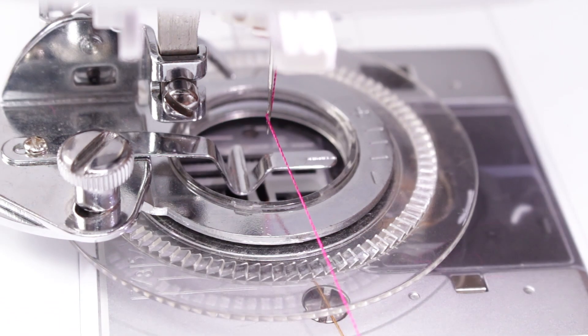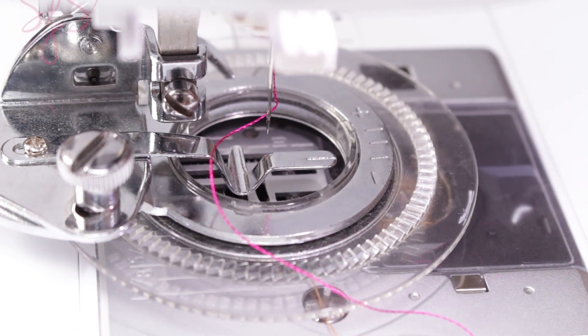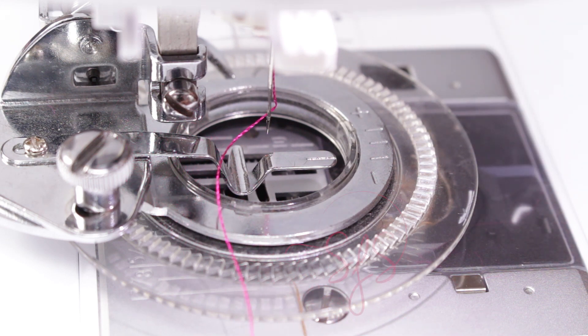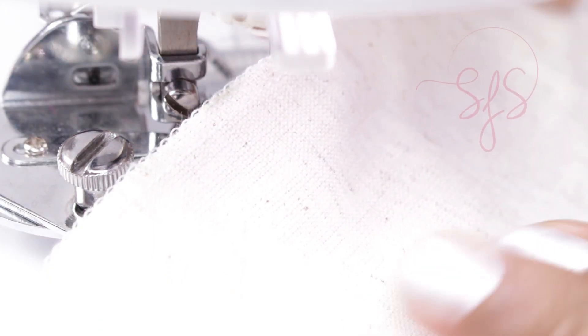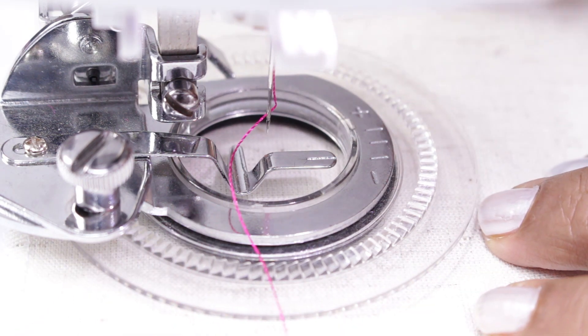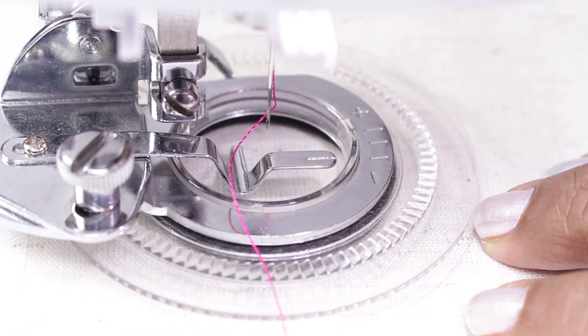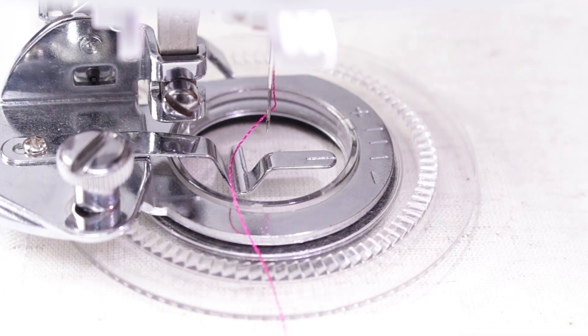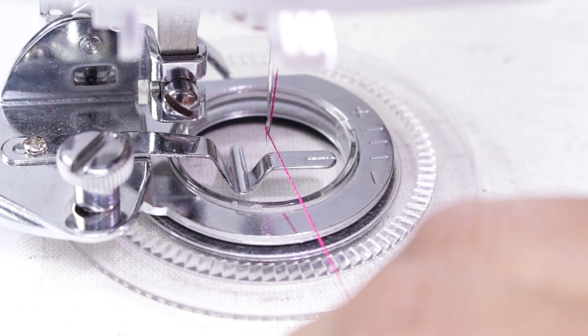I have lowered the feed dog. But if you do not have that option, do not use the feed dog cover plate — instead set your stitch length to 0. I will be using this fabric. It is always good to use a stabilizer or interfacing below the fabric to avoid puckering while stitching. So place the fabric. You can select the zigzag stitches or any of the designer stitches available in your machine. First I will be using the zigzag stitch — that is pattern 6 — with a stitch width of 5.